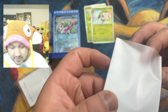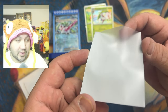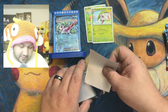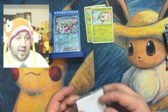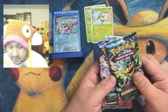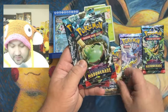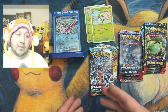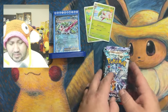Here are the sleeves — these are not the see-through ones, just in case you were wondering. The Pokéballs look amazing, very cool sleeves. Now let's see what packs we're getting: Twilight Masquerade, Temporal Forces, and Paradox Rift — two of each for $20. I think this is a great Black Friday deal.